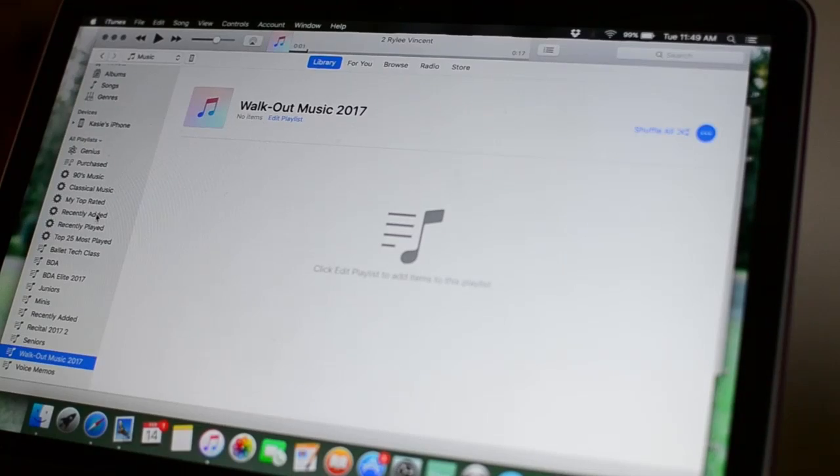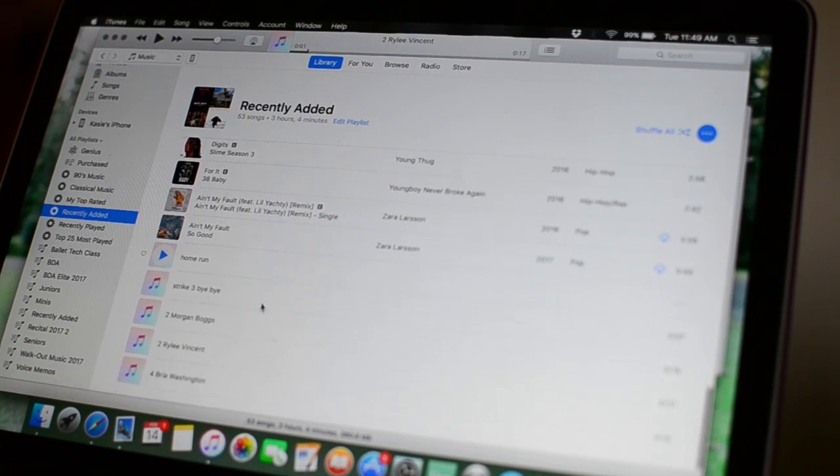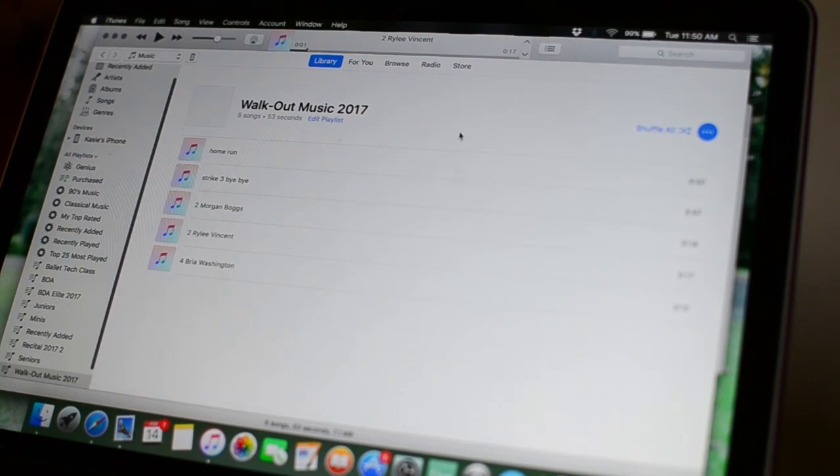We will email mp3 versions of the intros upon completion. You will need to add these files to your iTunes music library. We suggest that you create a playlist with the intros for easy access in future steps.